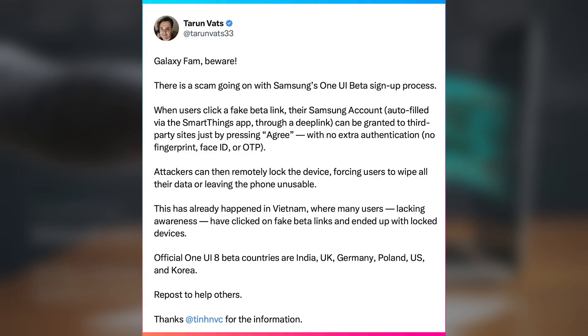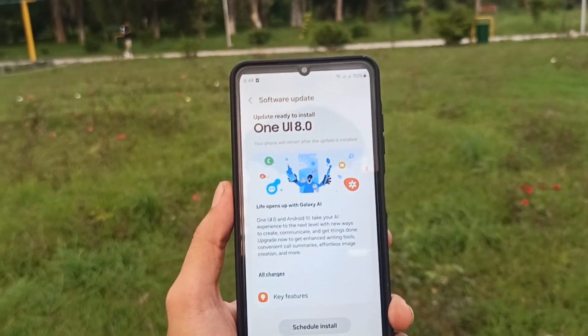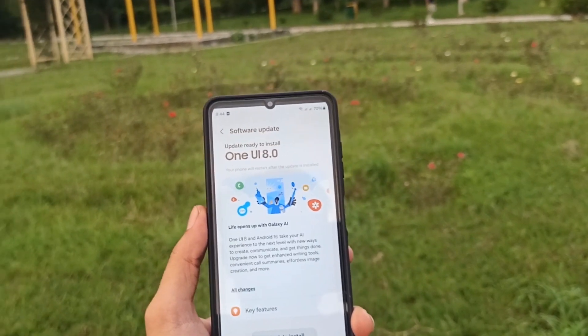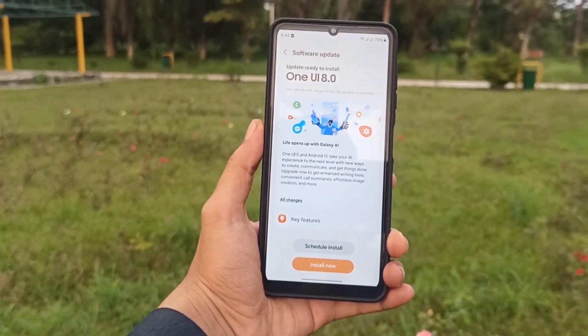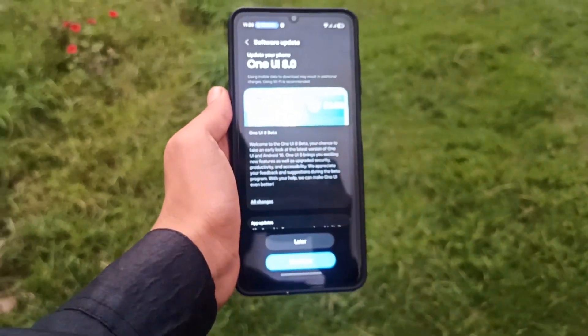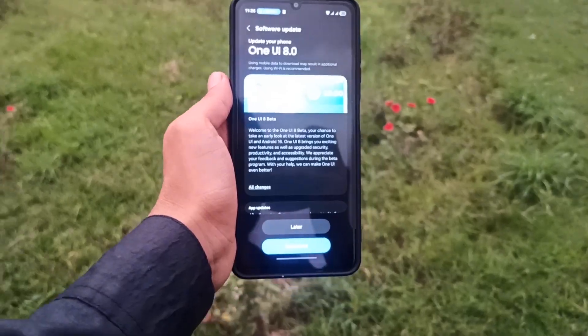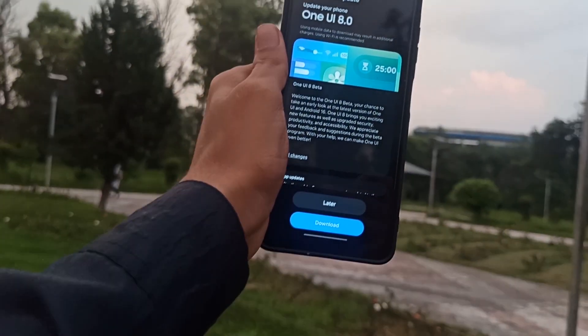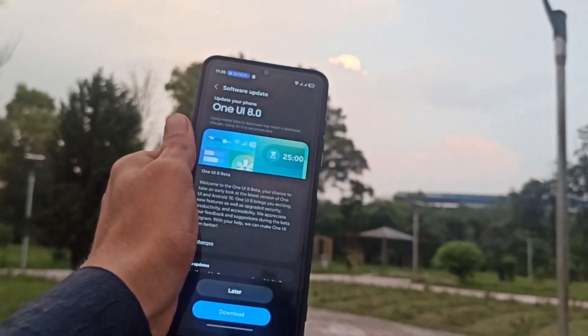Reports claim scammers are currently most active in Vietnam and Romania. Samsung should immediately raise awareness through official channels and remind users where the beta is truly available. For 2025, the One UI beta program is only open in Germany, India, Poland, South Korea, the UK, and the US. It's limited to the Galaxy S25 series with availability varying by carrier, device, and region. Always remember: Samsung Members is the only official beta registration source — no other site or link exists. If you spot these scams, don't click, and warn others to stay safe.